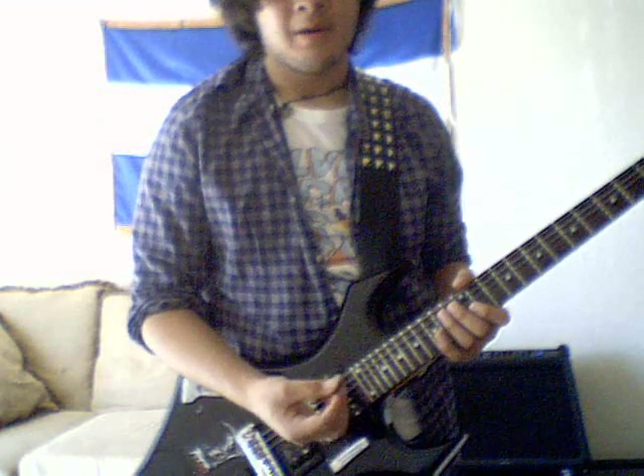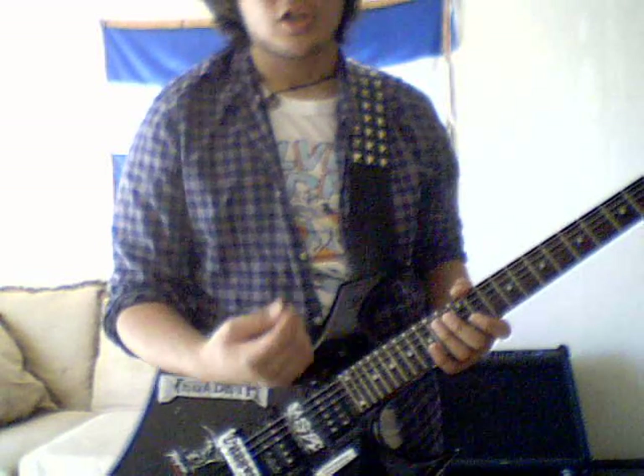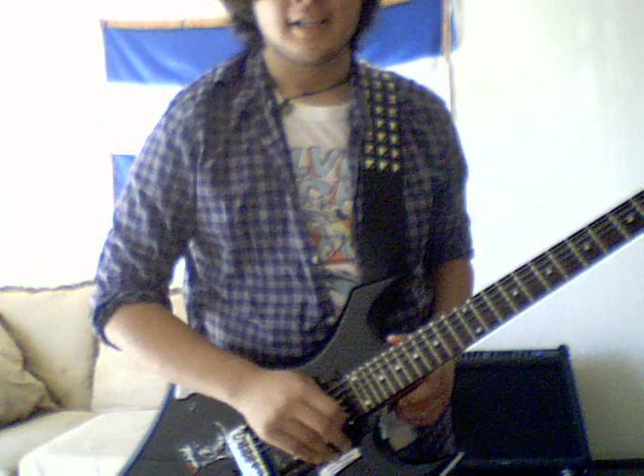What you want to know about alternate picking is — alternate picking is just like, or you can call it speed picking, because basically what you're doing is picking constantly back and forth, back and forth at a certain rate, a certain speed.